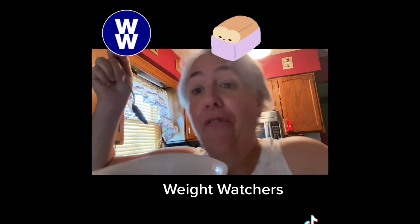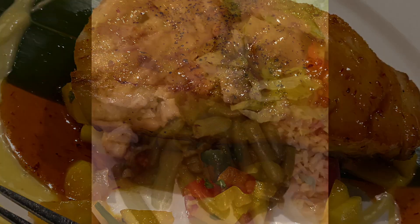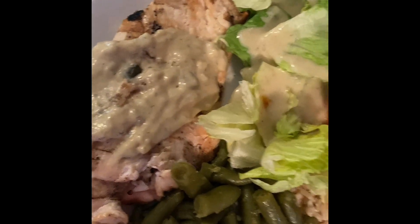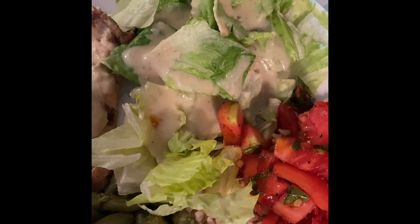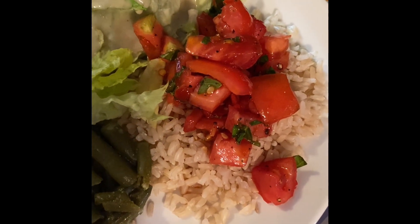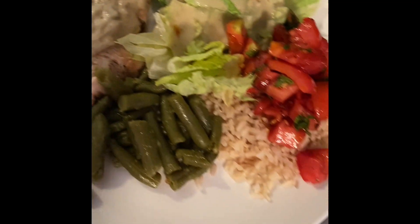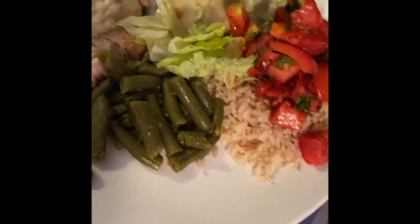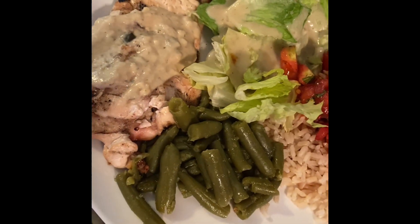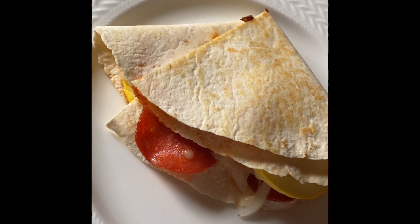Dinner tonight on the Purple Plan: half a grilled chicken breast topped with dill pickle mustard, a little Caesar salad with vegan caesar from Trader Joe's — about one point's worth of dressing — my homemade tomato salad, half a cup of leftover brown rice, and some green beans. On Purple, it's about a one-point dinner. On Blue, counting rice it'd be two or three points. On Green, counting rice and chicken, possibly more. I get a full plate and can go back for more!